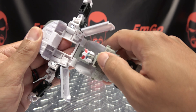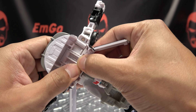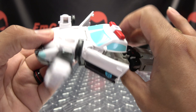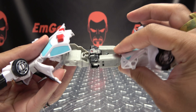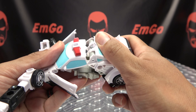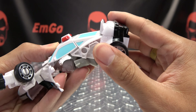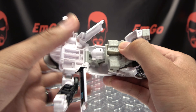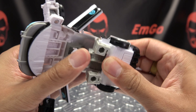Extend all those hinges out, then take this central section here and push it up until it pops into place so it can fill in that hood section. Once that is done, take this entire light assembly here and just collapse all of this up until all of it meets in the middle. Then rotate his head around.